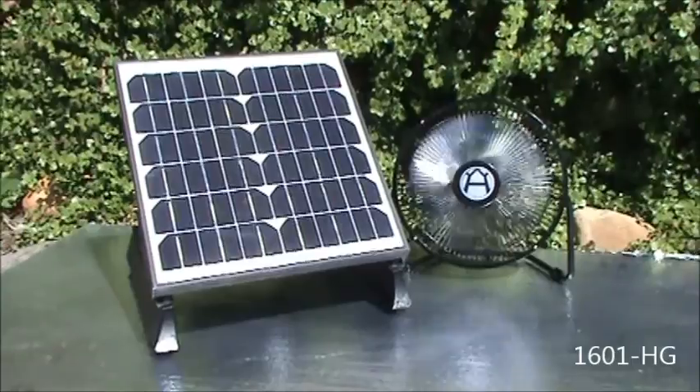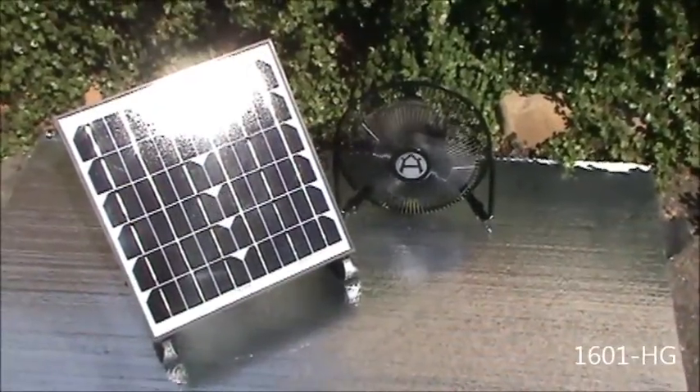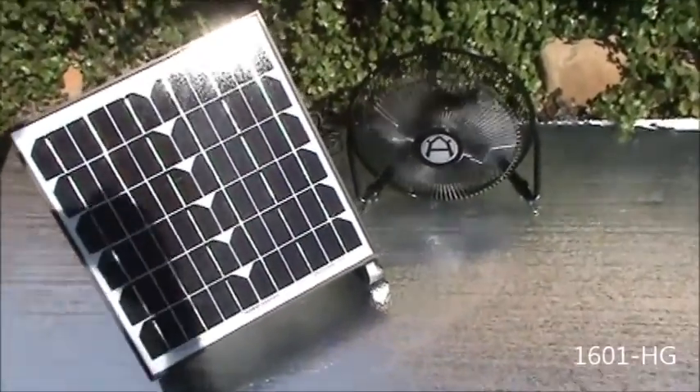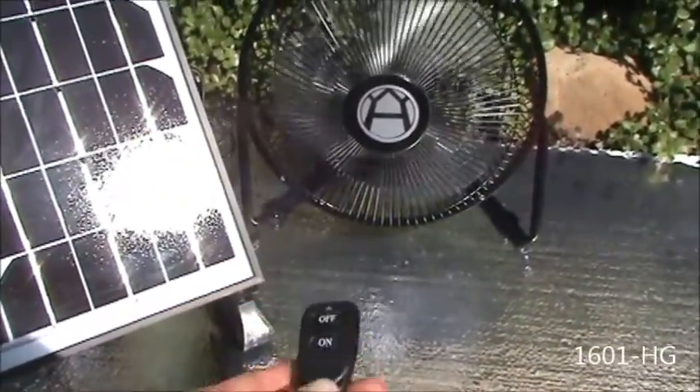It's a great new kit that we have for 2016, and we hope you like it. Here's a little more in-depth about this battery power supply with wireless on-off. The system comes with the wireless transmitter and the fan.